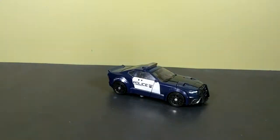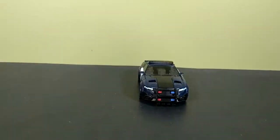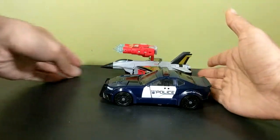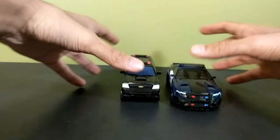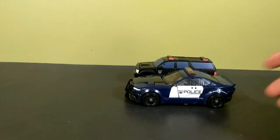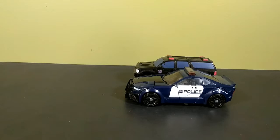Barricade as a Mustang looks really nice — this Mustang looks really mean. I love the new updated Mustang; it looks so much better than the original. For a comparison, here he is next to deluxe Skydive — Skydive is slightly bigger, only slightly. Next to his wave-mate Berserker, that doesn't scale well at all. Berserker is a Chevrolet Suburban, and there's someone on my street who owns one — they are massive. The Suburban is a lot bigger than the Mustang in real life, so that's an issue with Berserker's toy, not Barricade's.